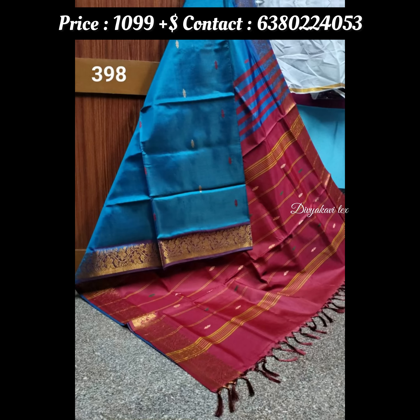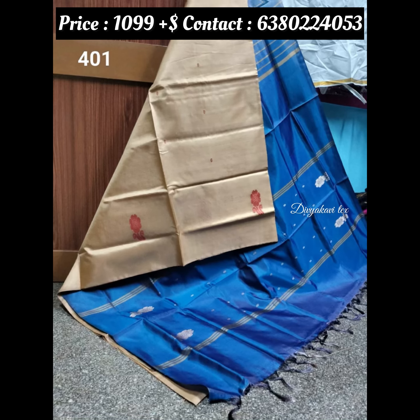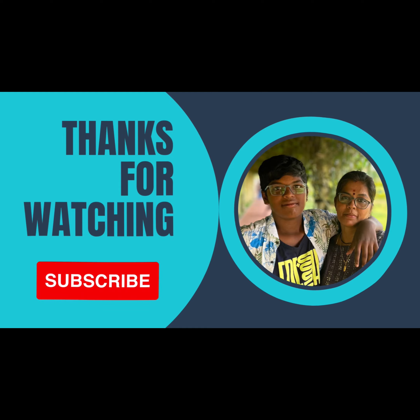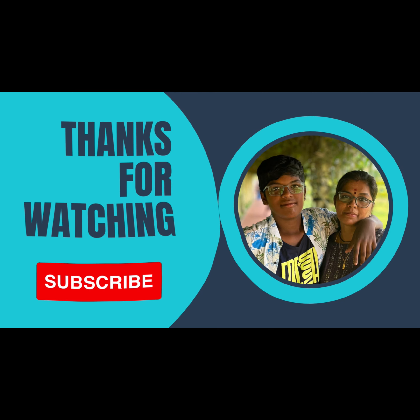If you are interested in this video, please like this video and share it with your friends. Thank you.